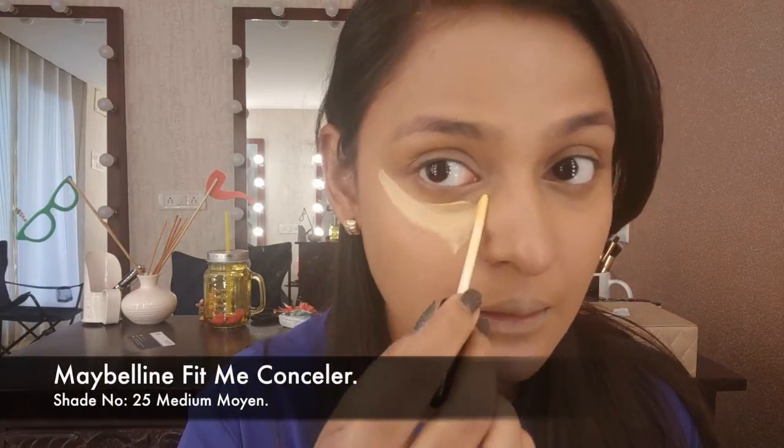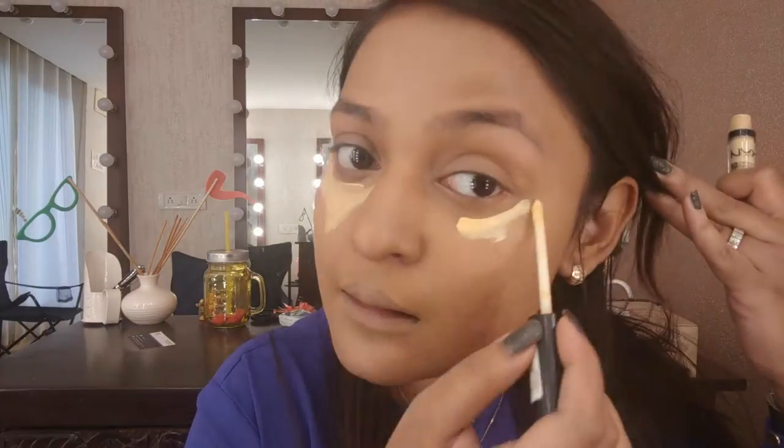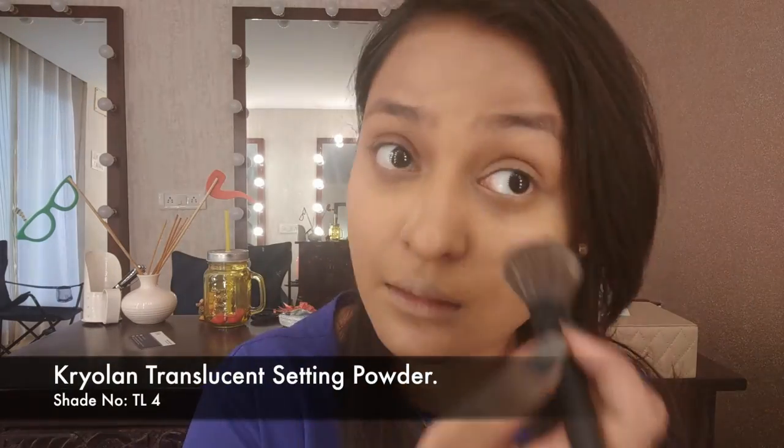Then taking the Maybelline Fit Me concealer, I'm placing it under my eyes first because I don't like it to dry out. I'll blend it out first and then place it on the other parts of my face — in between my forehead, on the bridge of my nose, on the cupid's bow, and on the chin. Then taking the same beauty blender I'll blend everything out.